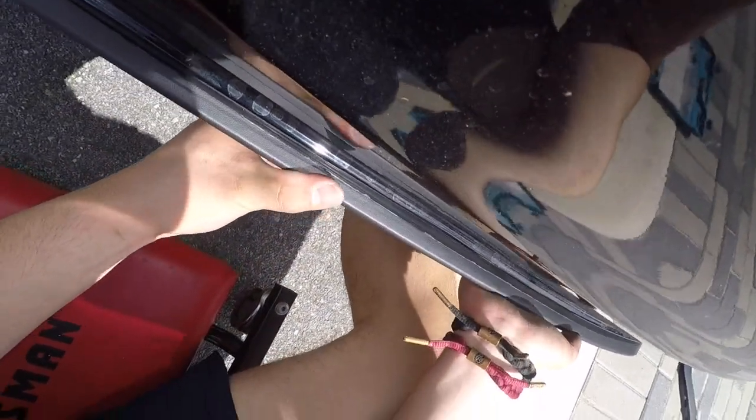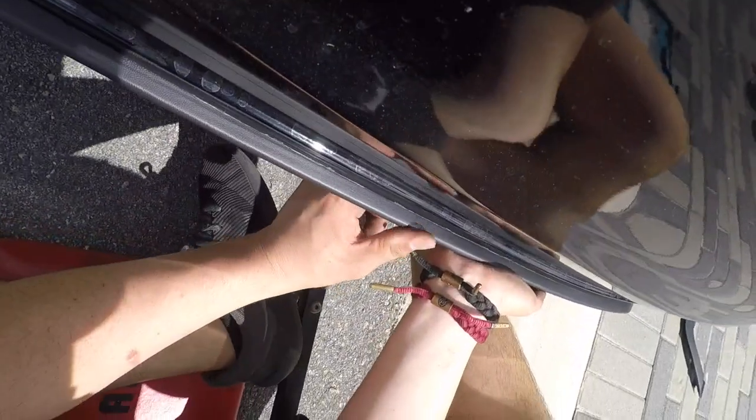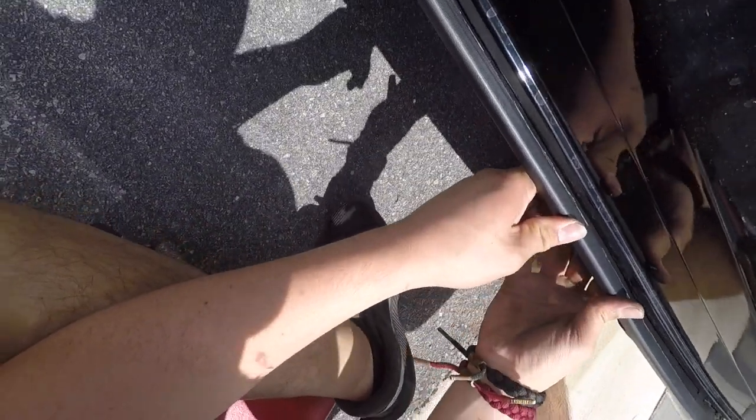My bumper has a lot of play to it — I guess it's because of that accident. But you really got to push on it, or you can reach on the back and you'll feel the little styrofoam shock absorber over there.